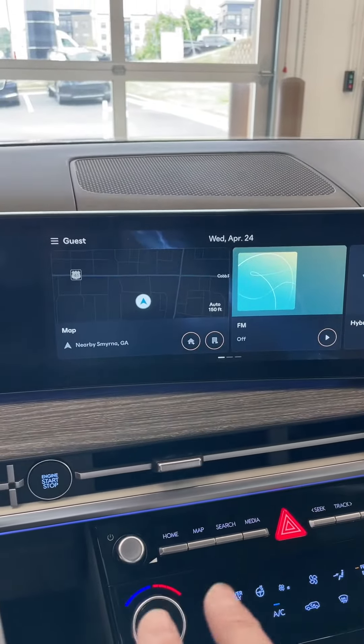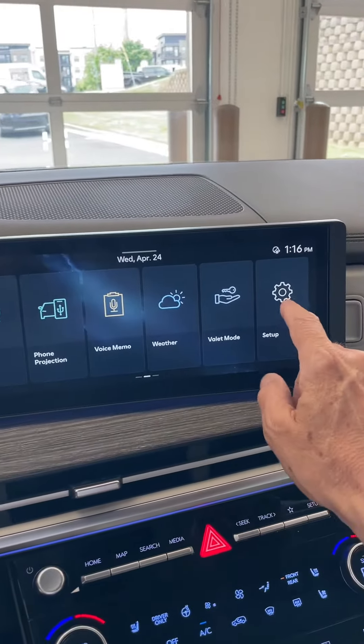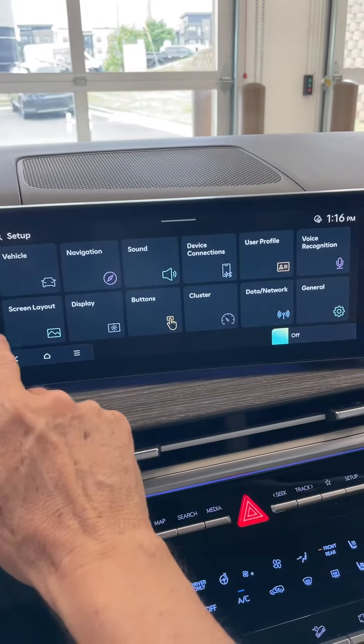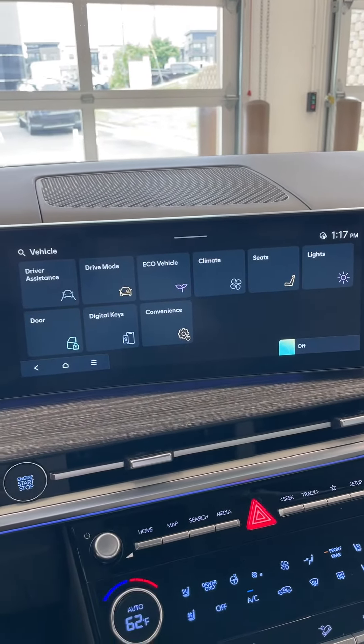In the screen over here, what we're going to do is swipe it to the right, and you'll see a setup button here. Under that button, we're going to go to vehicle, and then we're going to go to doors.